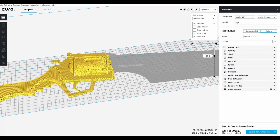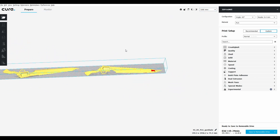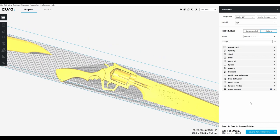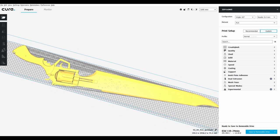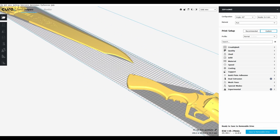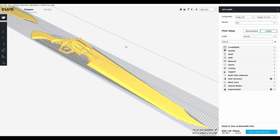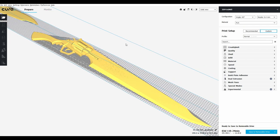Something some of you might have noticed is this is already sliced and it's coming in at a three-day print. The reason for that is simple — I want to print the whole thing at once. Since this is a belt print, basically what will happen is it will start all the way back here, start by printing the butt of this first, then slowly come all the way down to the edge of the blade. As that drops off the bed, it will immediately start and print the other half. That simply leaves me to pick up the two pieces, line them up, and glue them together.